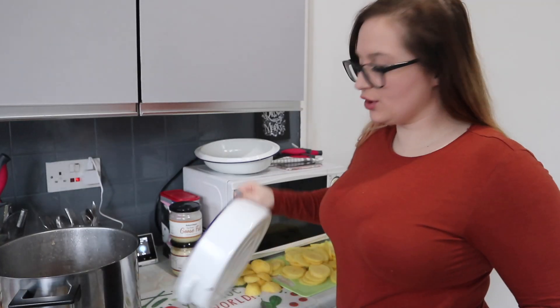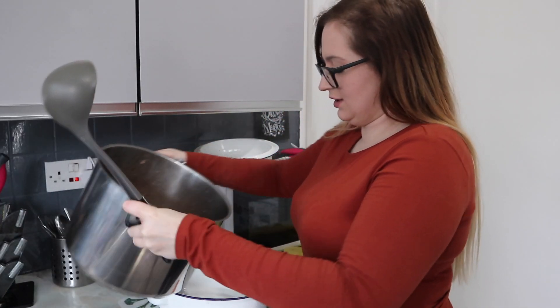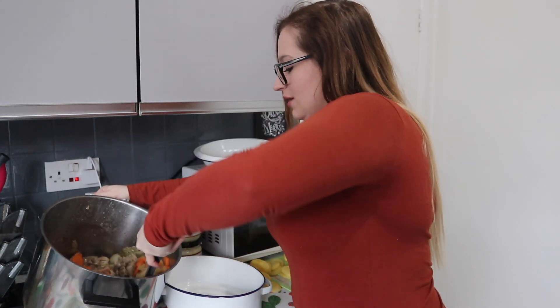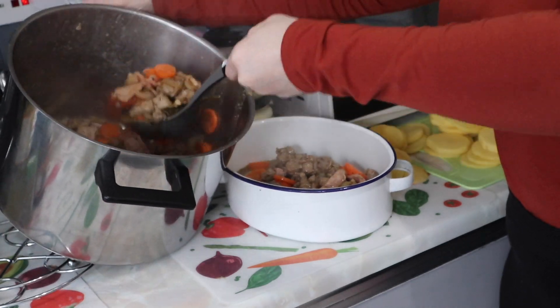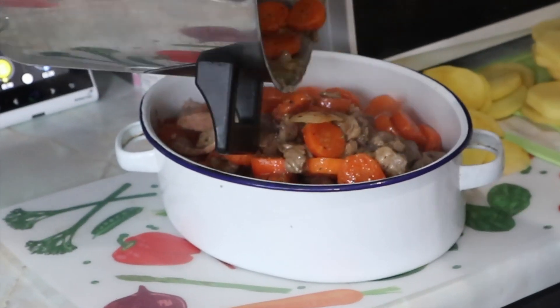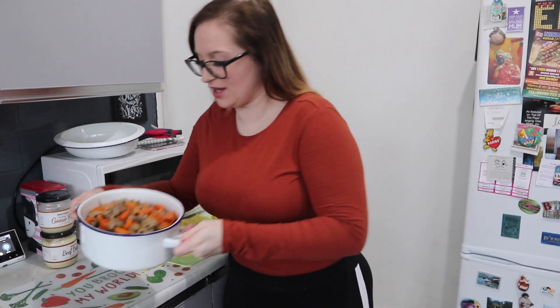I think we're going to go for the oval one. I would normally just pour this in but I'm in too much pain, so we're going to ladle it in and see how it goes. I don't think it actually looks that bad — it smells absolutely delightful. Can you see that, my lovelies?